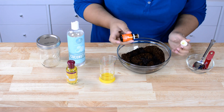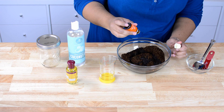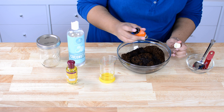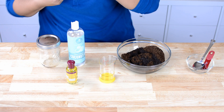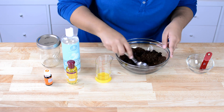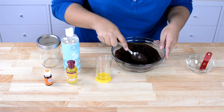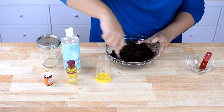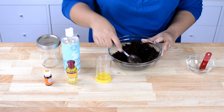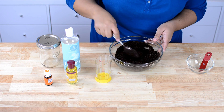Lastly I'm gonna add about 10 drops of essential oils. Today I am using orange, but you can use any scent, or if you don't want to use essential oils you can definitely leave that out. Once you have everything in there just mix it up. You want this to be kind of like a wet sand consistency — you don't want it to be runny. At a fourth of a cup of coconut oil I feel like it's still a little too dry.